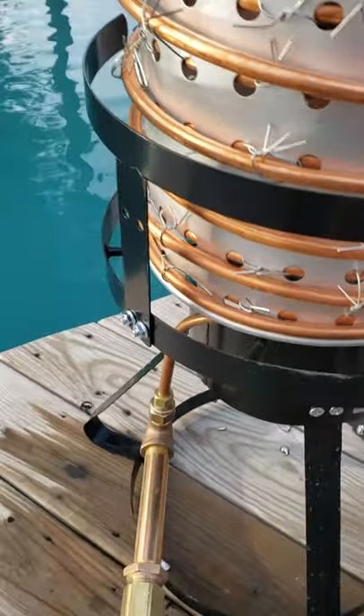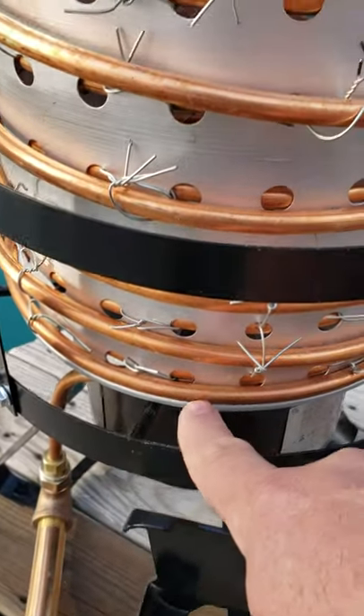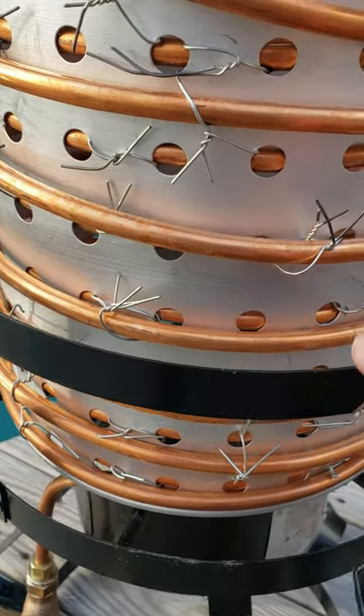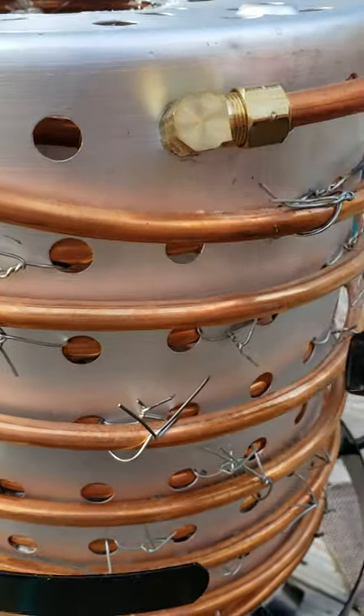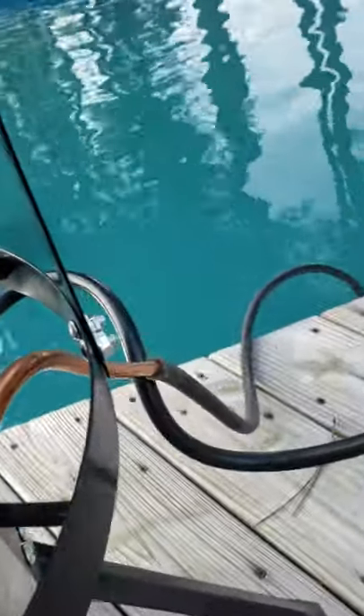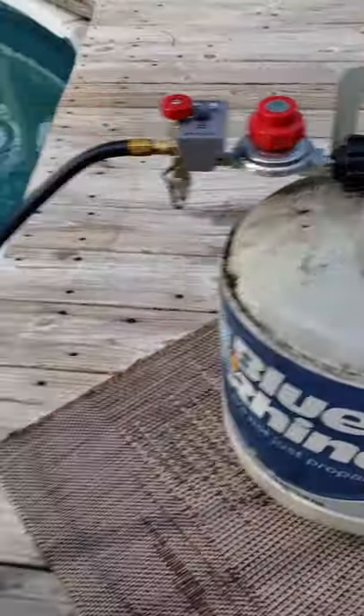I've got the water coming up through a pump, comes up, goes in, wraps around, and I've got the turkey fryer basket — the copper tubing goes inside the turkey fryer basket, comes up to the top, then goes out and goes around, exits the pool down there, all heated by a little propane.